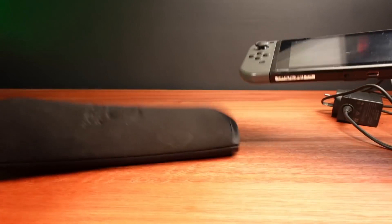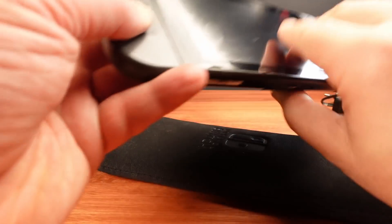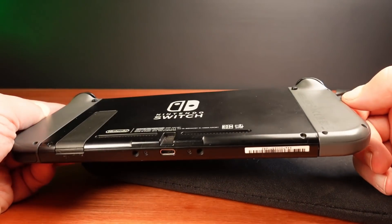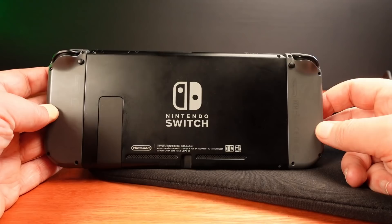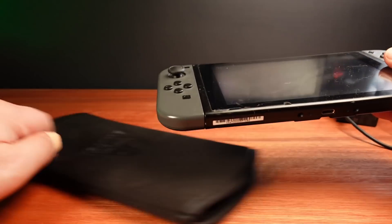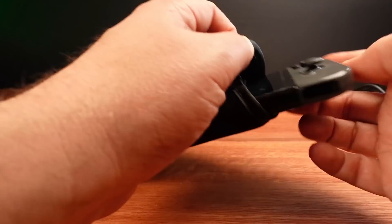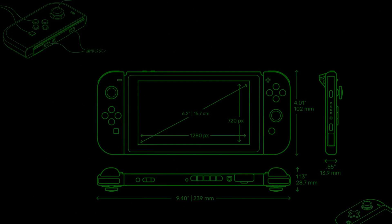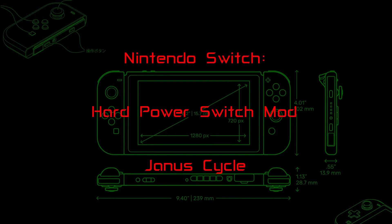This is my Nintendo Switch. I like to play it sometimes in bursts and then put it away for a while — usually a few weeks or a couple of months before coming back again. The problem is the battery goes flat when it's off. I'm not talking about just standby but completely powered off. This Switch goes flat in just a few days, which is kind of crazy.